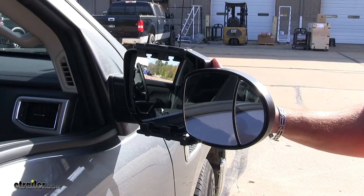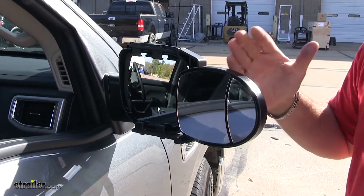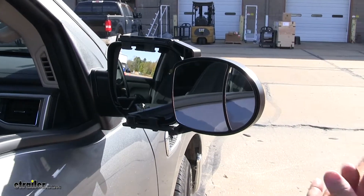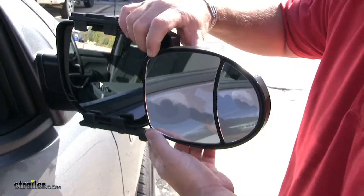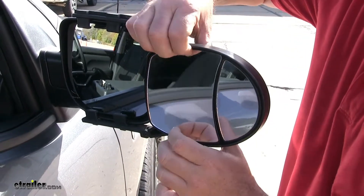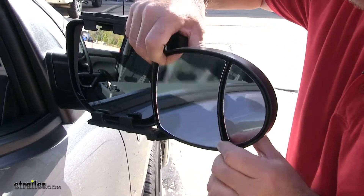This is what our Universal Mirror looks like when it's installed. You can see it's going to add to your factory mirror and give you a little bit wider look for any trailer or anything you're hauling. It's going to be fully adjustable — side to side, up and down, and to the corners.